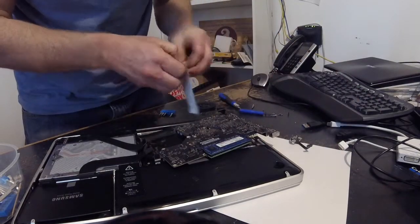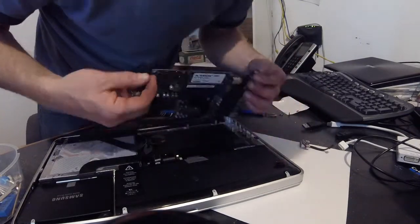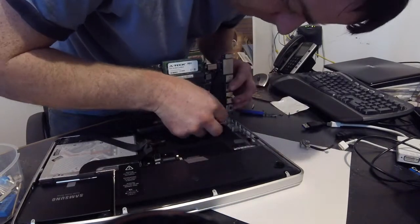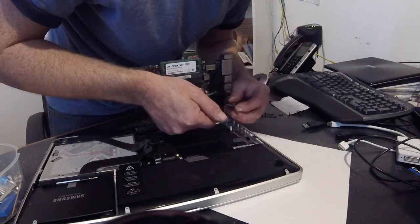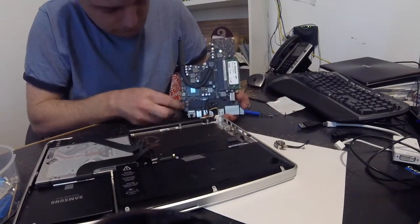The MagSafe board itself has just one connector on it. I show the old and new boards side by side — they're exactly the same. You just plug in the connector for the new MagSafe board and reverse the operation. It's a bit tricky to get it back in because you have to wrap that long speaker wire all around it again.